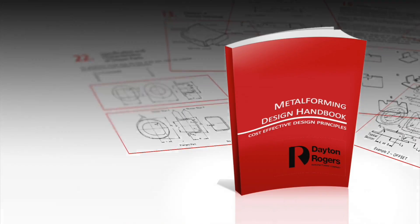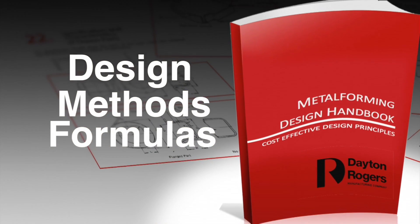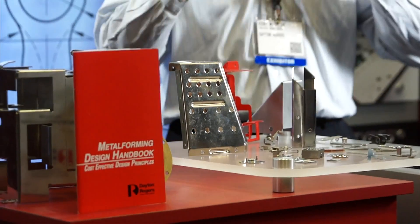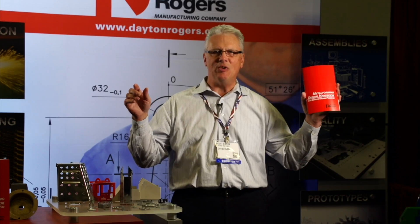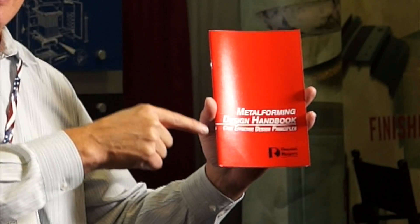This technical design manual outlines design guidelines, methods, and formulas recognized by industry leaders as the go-to manual for precision metal forming. Everything you need to know about designing and building metal parts is in this book.